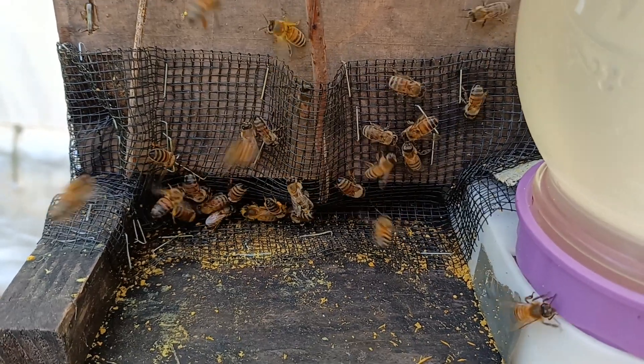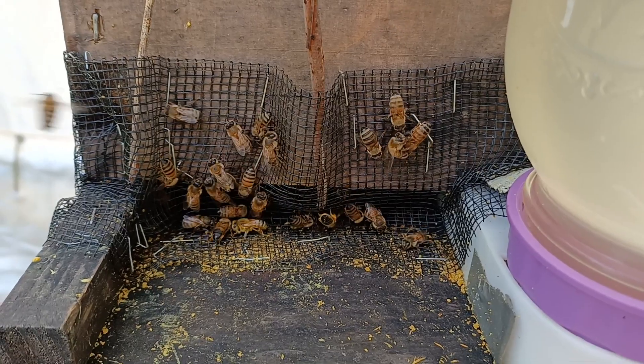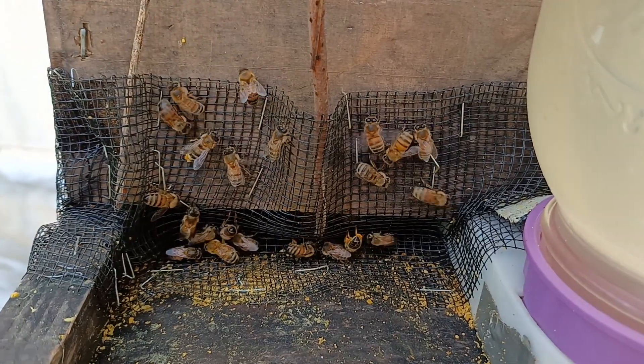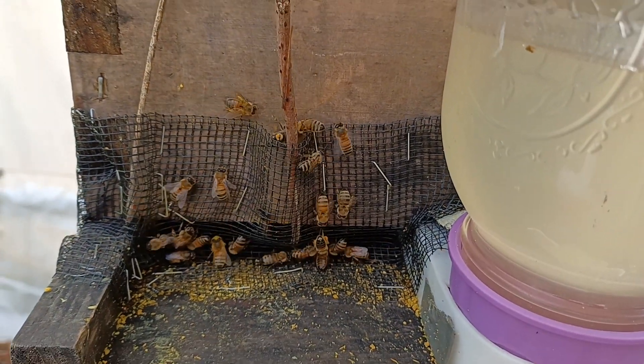This video is to quickly show you how, for just pennies, you can completely eliminate robbing and make your bees a lot nicer, because they don't feel threatened with a feeder on the front.